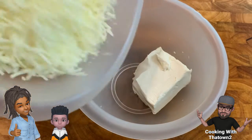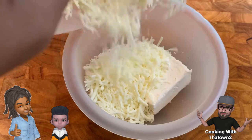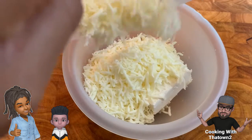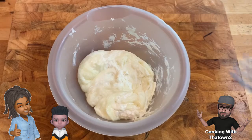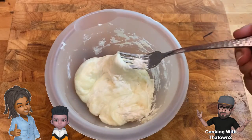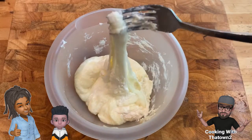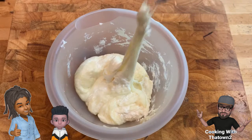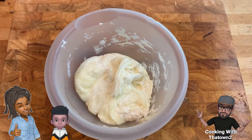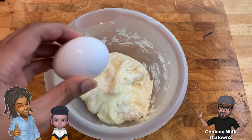Next we're going to start on our fathead dough. I used about four ounces of cream cheese and six ounces of shredded mozzarella, and we put that in the microwave to melt it to a nice consistency. You have to go back and forth in the microwave to make sure it's melted to your liking. I probably could have melted it a little bit more, but it is what it is.